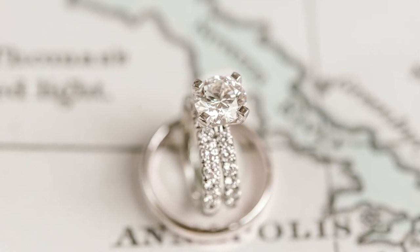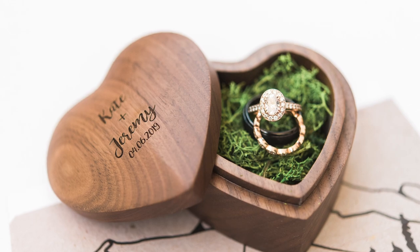Hi guys, welcome back to my channel. I'm Joy and I help photographers through weekly videos here on my channel. This week I'm going to be talking to you about some tips for photographing the wedding rings.